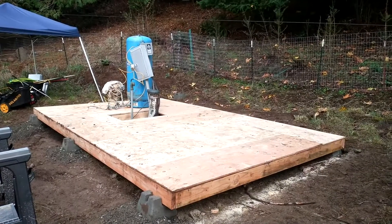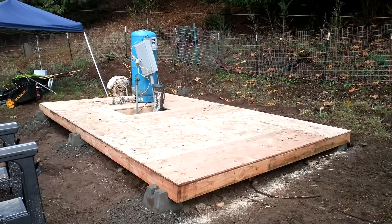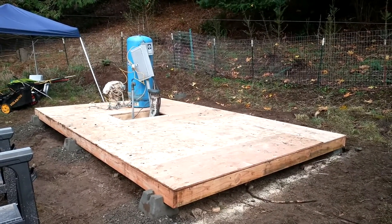Got the second layer of the floor done — feeling really good about it. Feels a lot more sturdy and looks pretty decent. Not too shabby for hand tools. That's gonna be it for today. Back out tomorrow, we'll see you tomorrow.